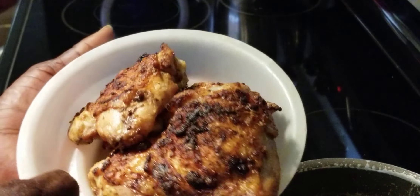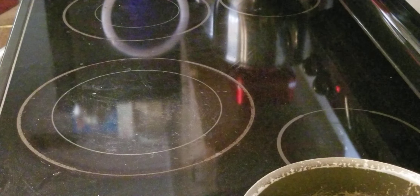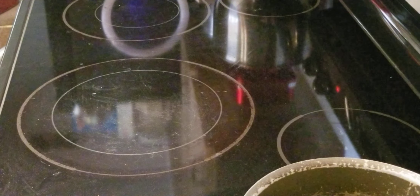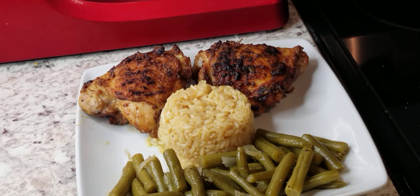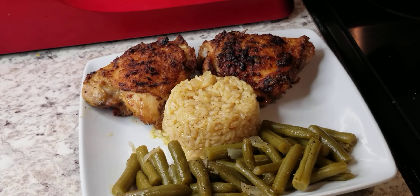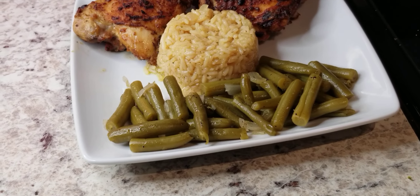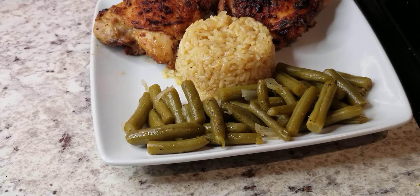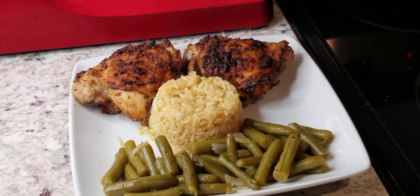All right, ladies and gentlemen, this is how our chicken came out — toasted and crispy, as you can see. We're going to go ahead and plate this up with our yellow rice and green beans. This is our little dinner today: our rice, our green beans, and our chicken thighs done in the air fryer. This is the way we cooked it today — just showing you an easy way to do it. If you enjoyed the video, put a thumbs up, ring the bell, everybody have a wonderful and blessed day. Peace.